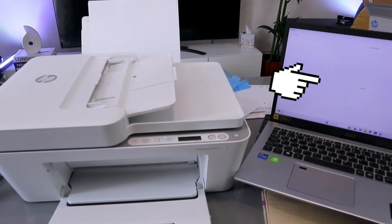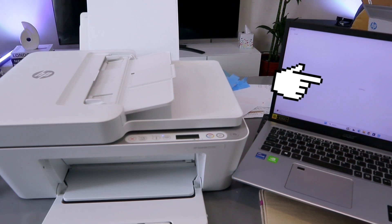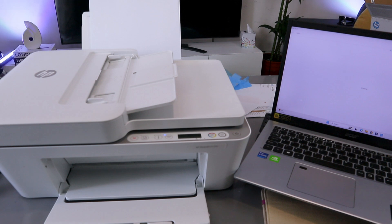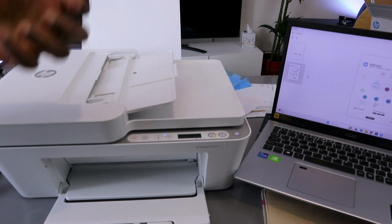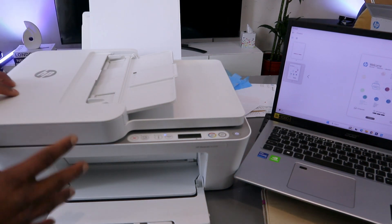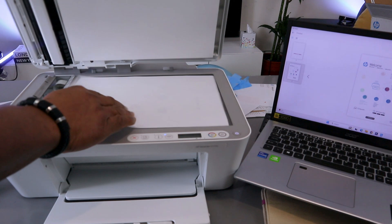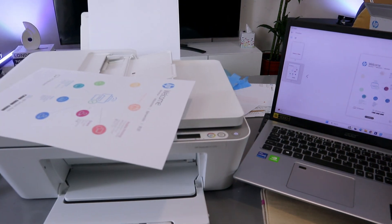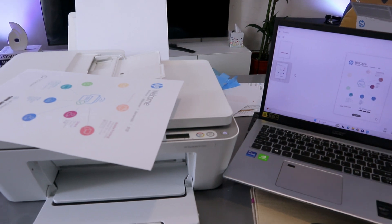It depends on the resolution you select. At 300 dpi it is a lot quicker compared to 1200 dpi, but the image quality is brighter and clearer at 1200 dpi. The document has already completed scanning at 300 dpi.